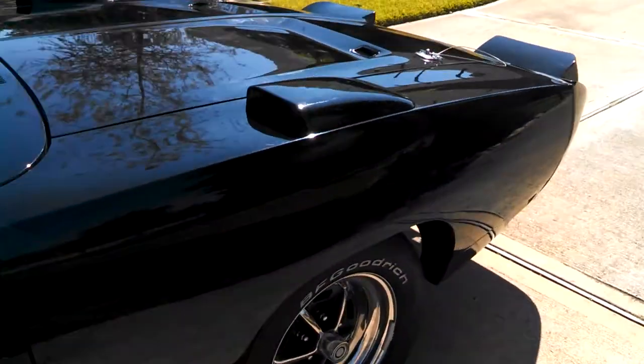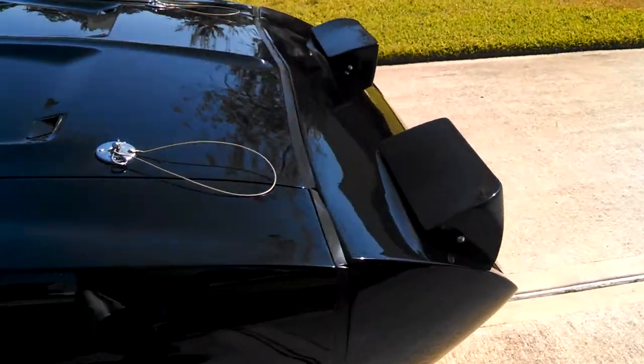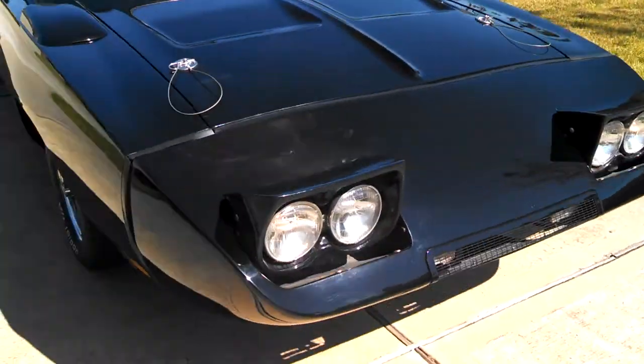Here's my '69 Charger Daytona clone. Let's see if the lights work. They're up.